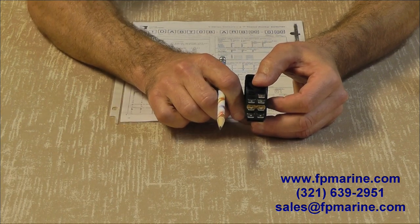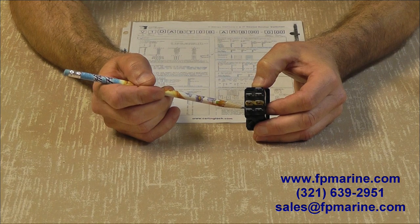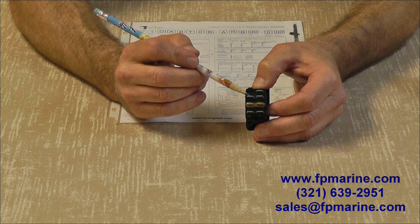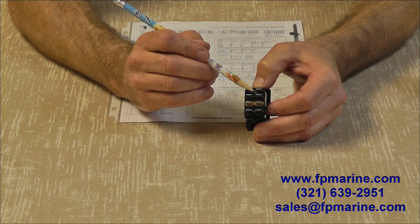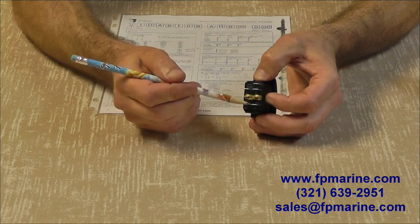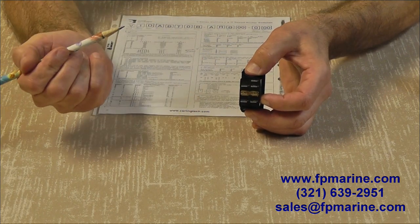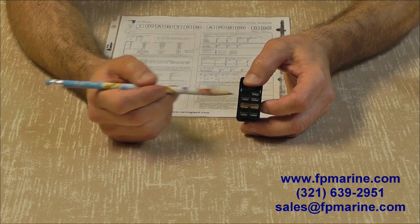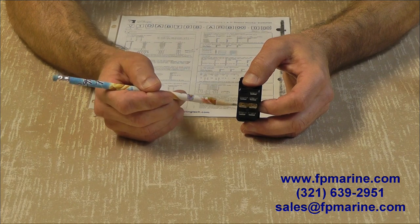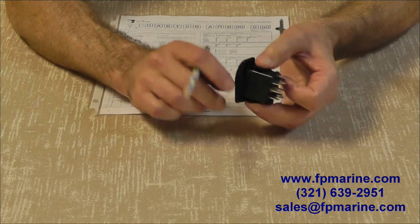In the second position, which is position number three, these two are connected and these two are connected. We had our anchor light coming off this one here. For simplicity, we're going to run our anchor light off this terminal — this terminal here is going to be hot but there's nothing connected to it. So in position one, anchor light and bow light come on; in the middle they both go off; in position three, anchor light goes on. Instead of running two separate wires, you just take a jumper from here to here. That anchor light goes on in either position, but the bow light only comes on in the top position.